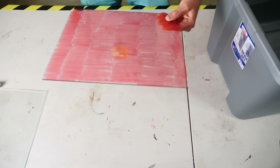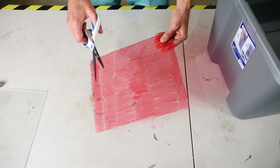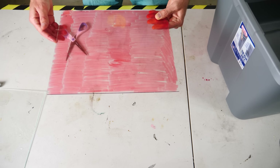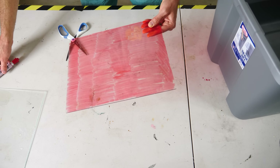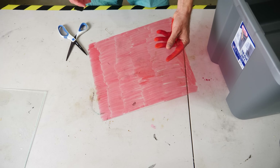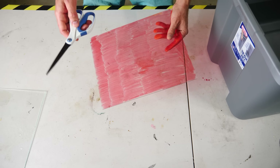Hey everyone, today I'm going to be showing you how to cut glass with scissors. It's amazing that this actually works. I have some regular glass here that I just colored with a marker so you could see it easier, because it's really hard to see when it's just clear. Now if I told you that I could cut a circle out of this glass with regular scissors, would you believe me?